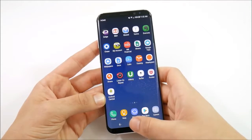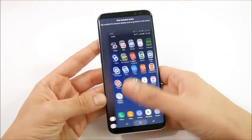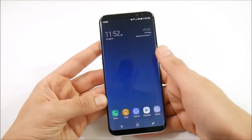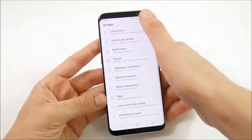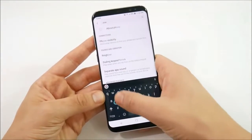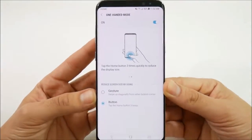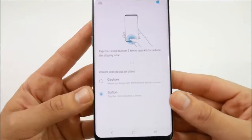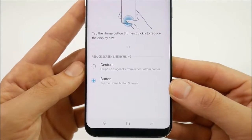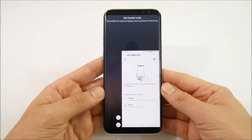For tip number 6, triple-click the home button to enter one-hand mode. To come out of it, just click anywhere outside of the screen. To enable this, go into settings and type 'one handed mode' in the top search bar. Under advanced features you'll find one-handed mode. You can also use a gesture-based option, but the triple click of the home button is easier.